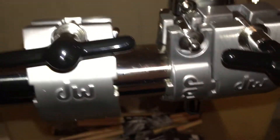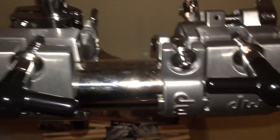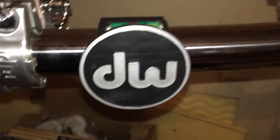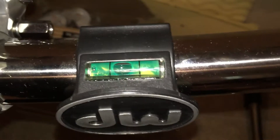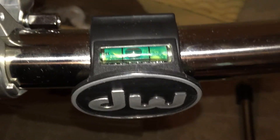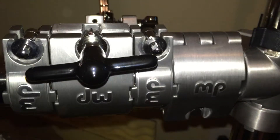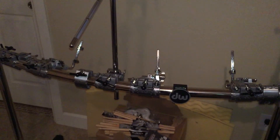I couldn't be happier, it's the best rack I've ever owned. And that's it — that's the DW Super Main Rack. Pretty awesome, bye-bye.